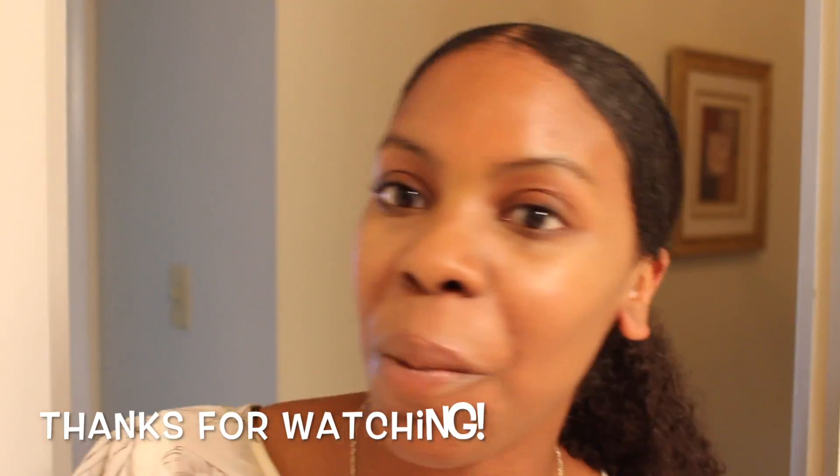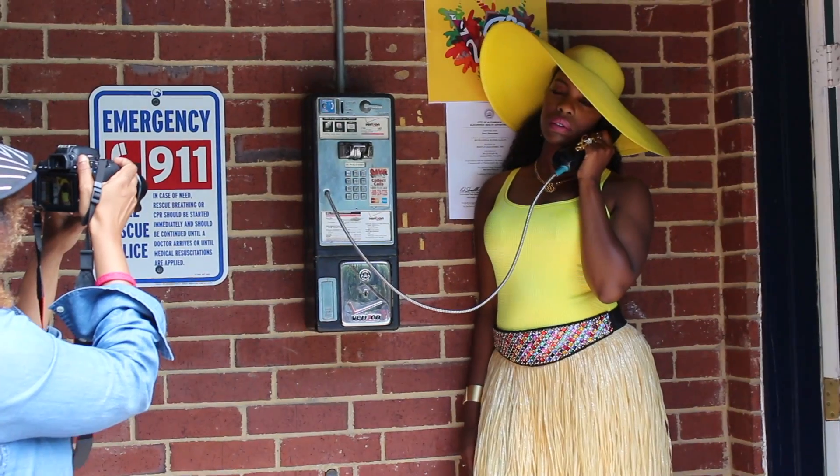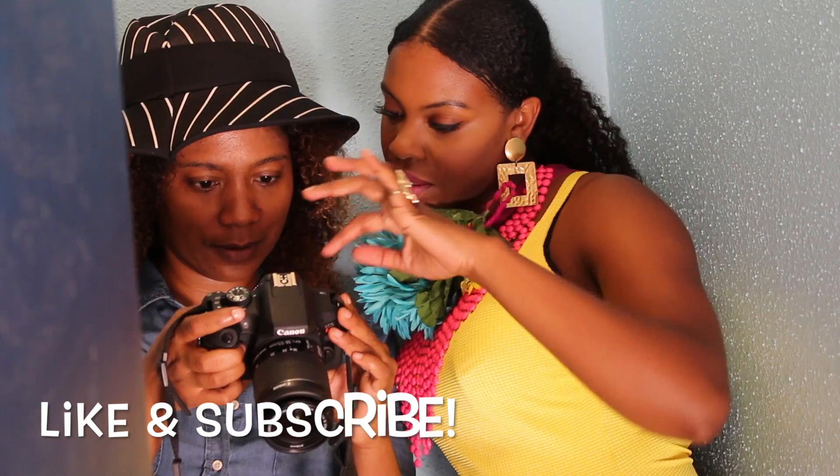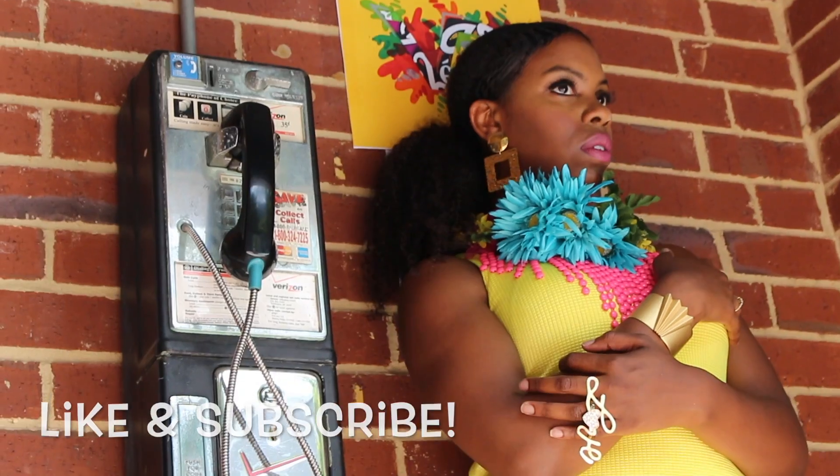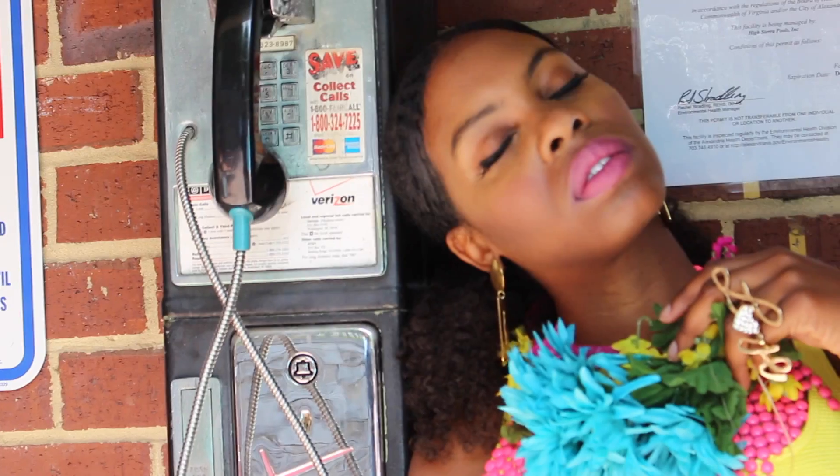Thank you guys so much for watching another episode of the Weave Whisperer. Please like and share this video and make sure to subscribe to my channel. Peace.